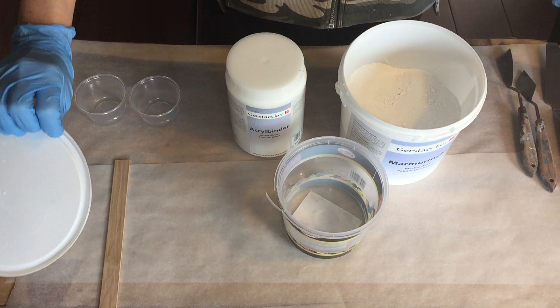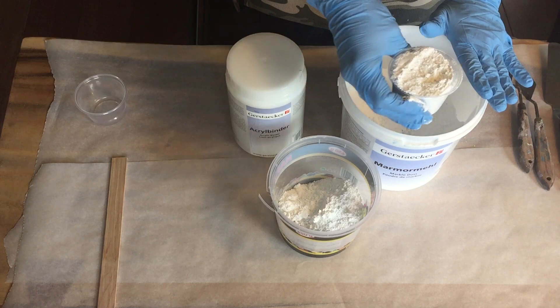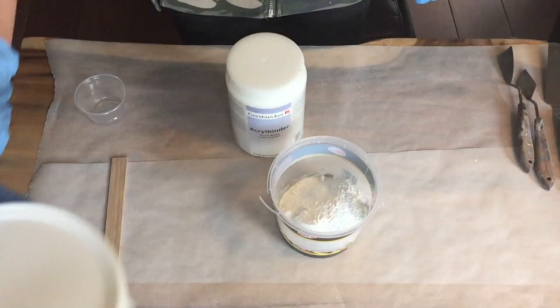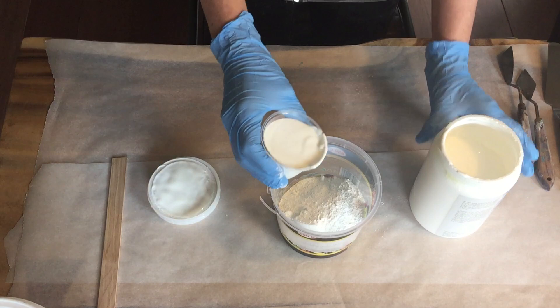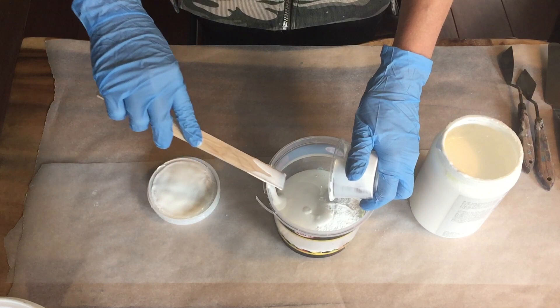Hello everyone, it's time to work on the final step of my mixed media painting. In this video you will see me make my own texture paste, make some cracks in it, and color it to look like an old chalky wall. I'm also adding a final resin layer on top. For new people to my channel, consider subscribing, liking this video, and clicking the notification bell so you don't miss anything.